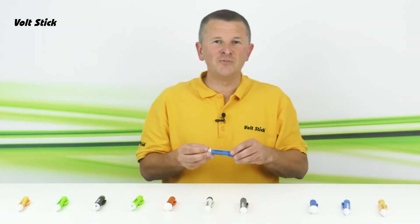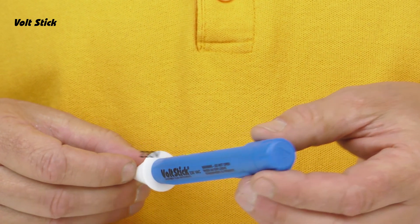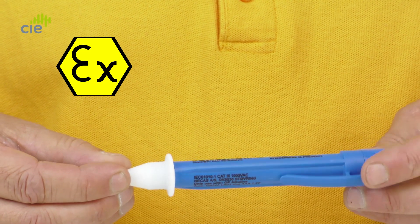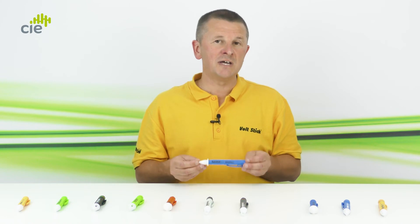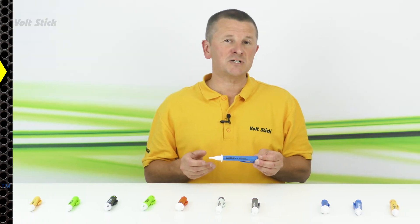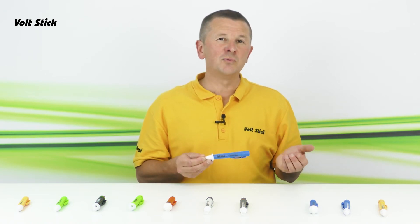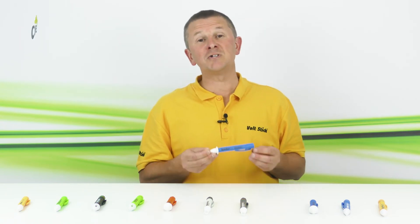The next tester is the Volt Stick EX230. The 230 tells us it's designed for 230 volt circuits, and EX tells us it is intrinsically safe. The EX230 is designed for electricians and engineers working on 230 volt circuits in hazardous areas. It is both ATEX and IEC EX certified — standards recognised internationally — making it ideal for the petrochemical industry, offshore work, or any environment where tools must be intrinsically safe.